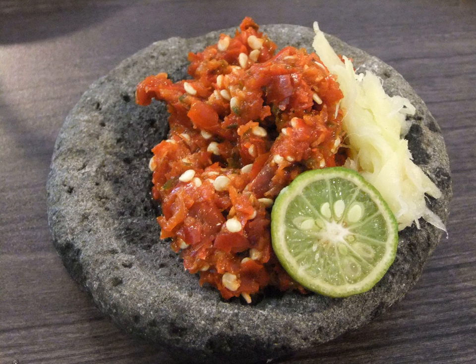Sambal Goreng (Malaysian) is a dish consisting of tempeh, anchovies, and peanut fried together with sambal until dried.